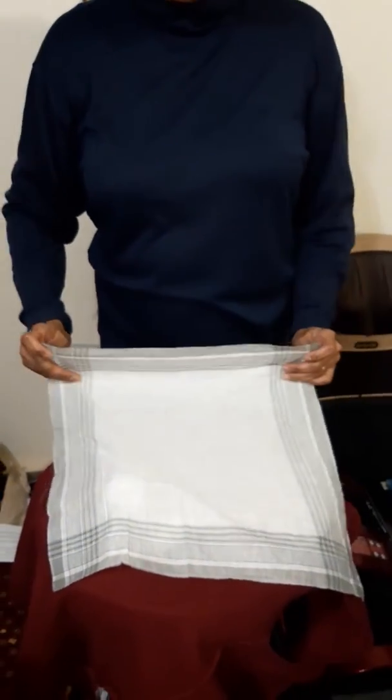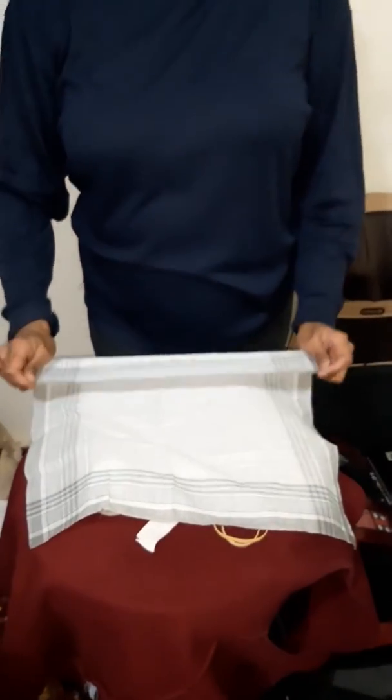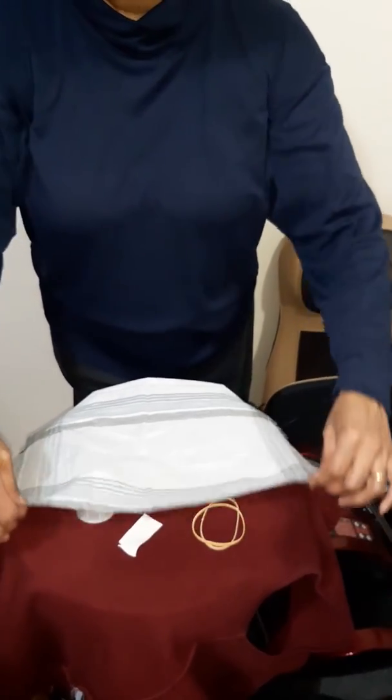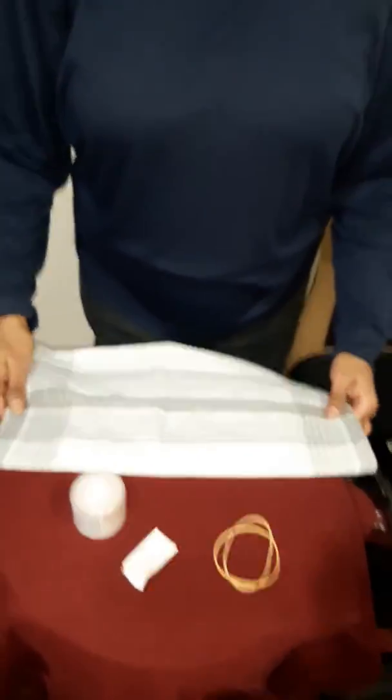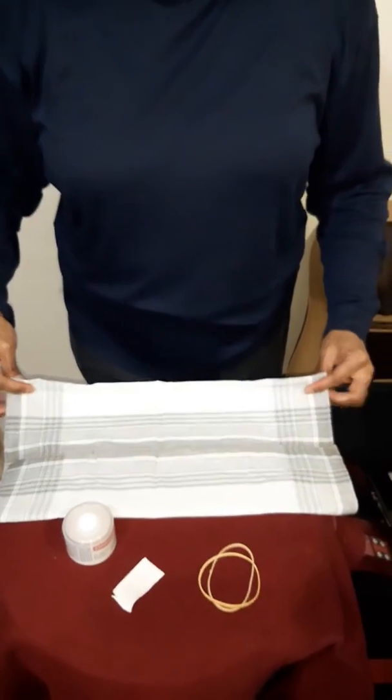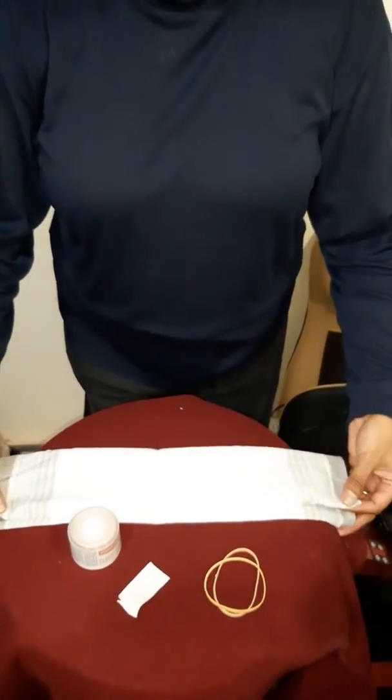I'm going to fold in one end towards the center, doing the same for the other. So that's how it looks. And then I'm going to fold the two ends together again, making it like this.